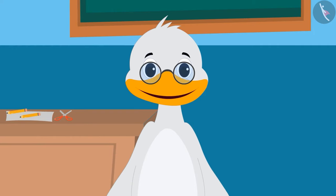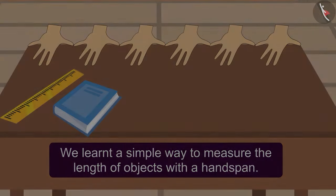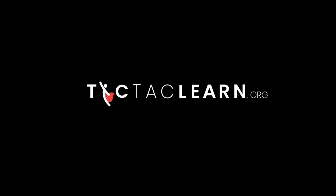Absolutely right. Look at the measured objects on the screen using the handspan and write down their measurements. Share the answers with your friends and family. Children, in this video we learnt a simple way to measure the length of objects with a handspan. See you next time. Bye-bye. Thank you.